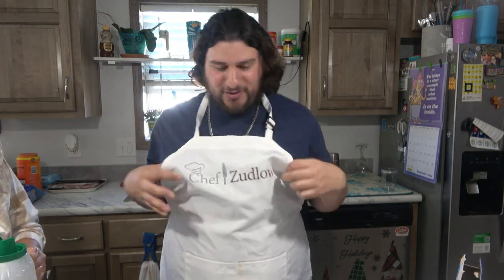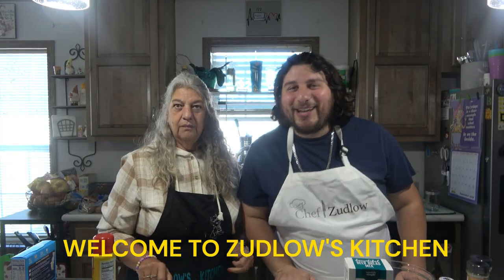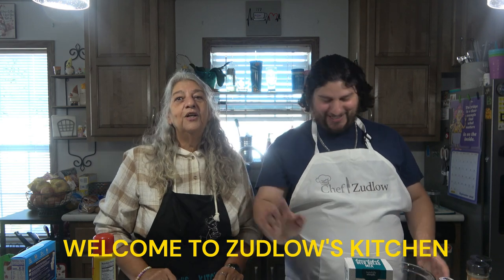Chef Zublo in the house. Hello everyone and welcome to Zublo's Kitchen. Good morning. Today we're going to show you our haul of what we got for the Tastefully Simple.